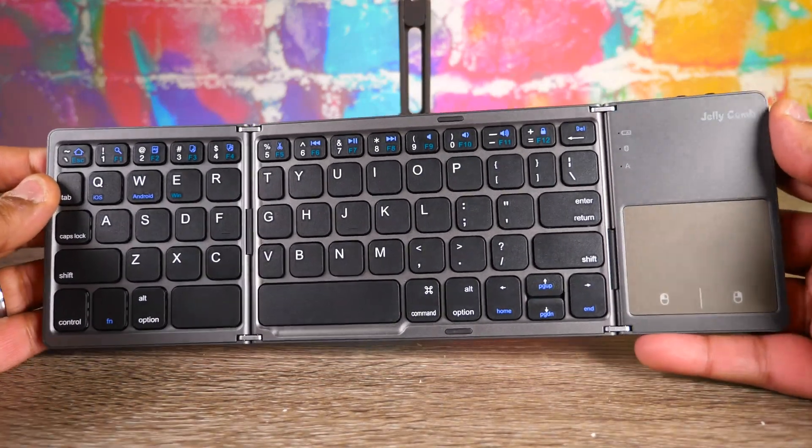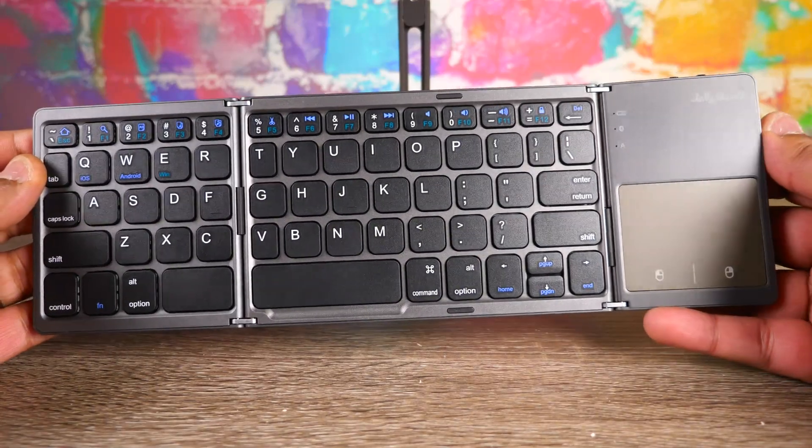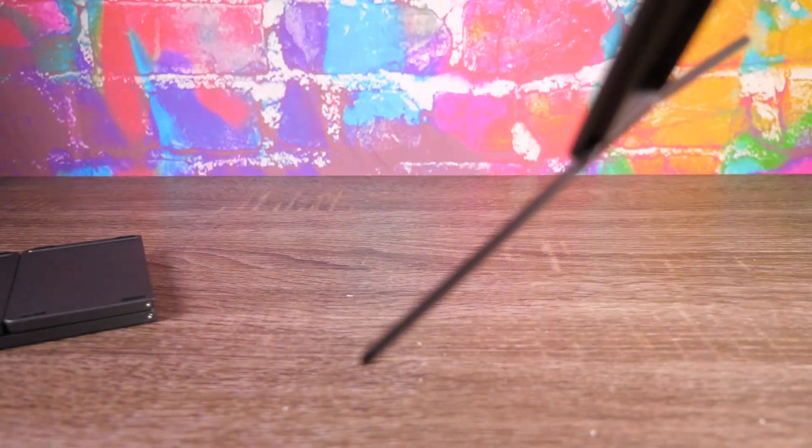I saw a post on Reddit from a guy — he had a little mouse with it, but I ordered this one because it had the trackpad, figured it'd be less stuff to have around. He had a little setup where he turned his Galaxy Fold 2 into a little mini computer.